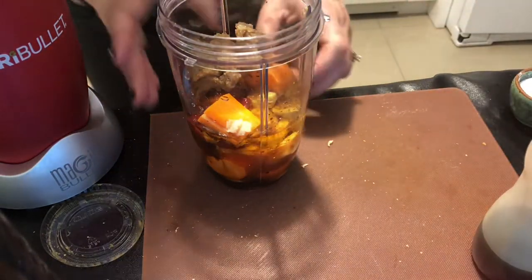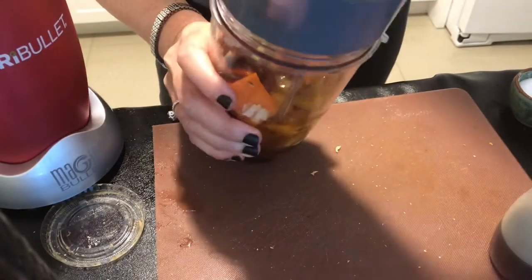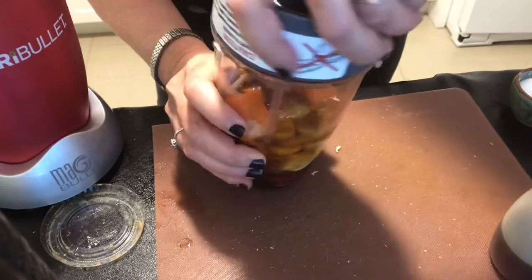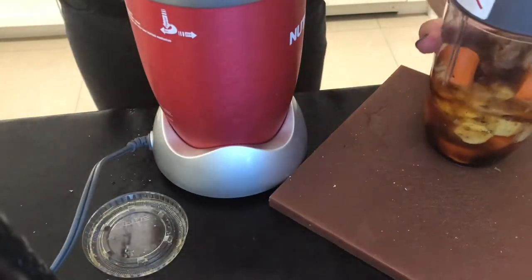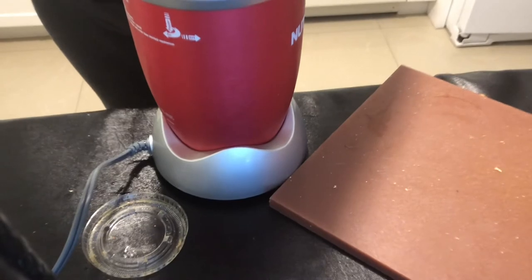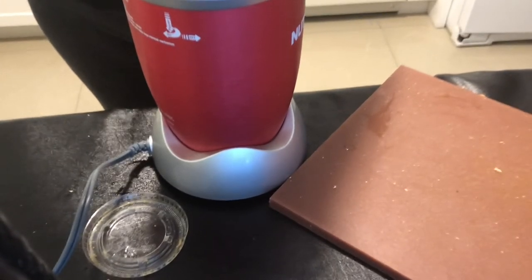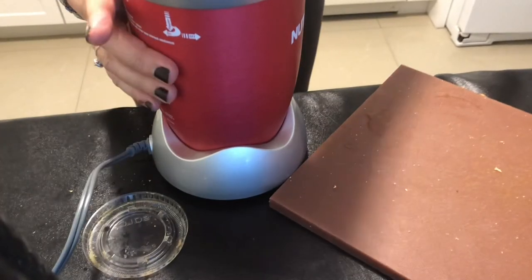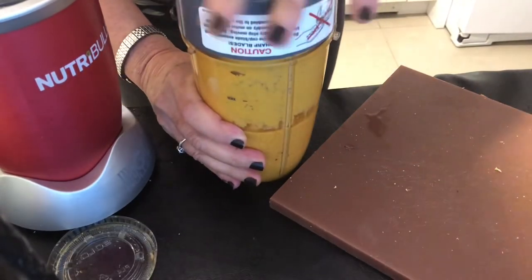I do believe that is it ingredient-wise. Now I just have to put the top right on — would help if I put it on the right way! You try doing this in real time and see if you don't make any mistakes, right? We're human. Okay, nice and tight. Now watch the magic happen. Look at this!